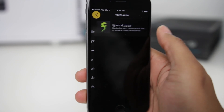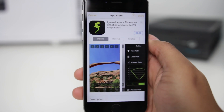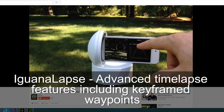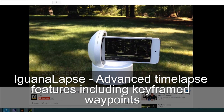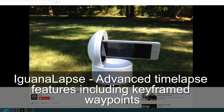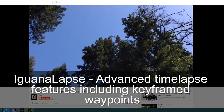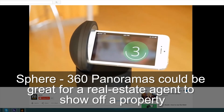I'm fairly disappointed that the advanced functionality this platform offers is kind of locked behind paywalled apps after you've already spent upwards of $150 on the product. The apps aren't prohibitively expensive — Iguana Lapse looks like it has a ton of great functionality — but I wouldn't want to pay the full $10 without knowing if it suits my needs. 'Platform' is really the best way to describe this product: you can do a lot with the base functionality, but the paid apps are where the Galileo both shines and somewhat disappoints.